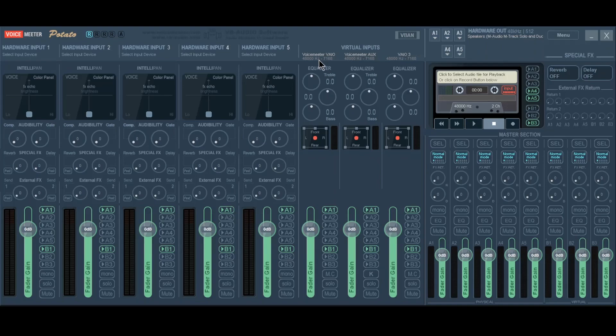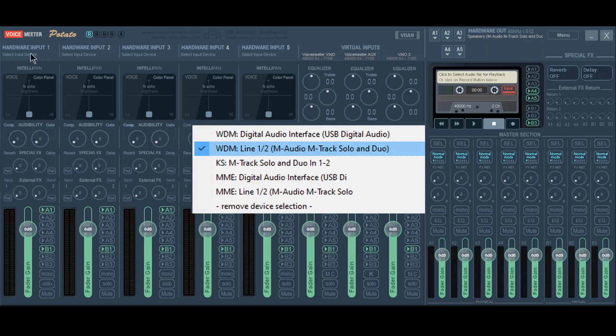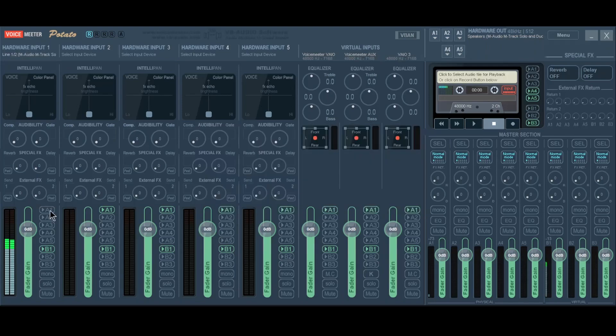Now you probably want to set up your microphone. If you have a small audio interface like myself, go to Hardware Input 1, click on it, pick WDM, and it should show up. Select it — I have the M-Audio. For a brief second you heard some echo, so I turned off the output to that because I don't want to feed back to myself, and I'm also recording with OBS so I don't want to be recording there either.